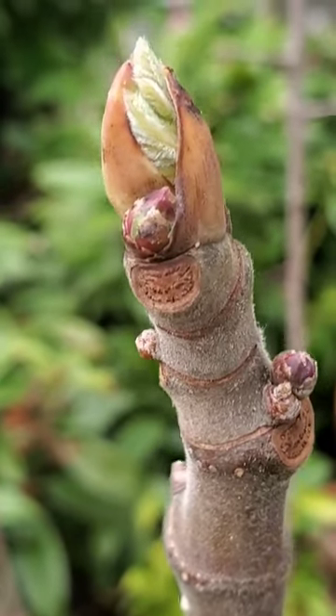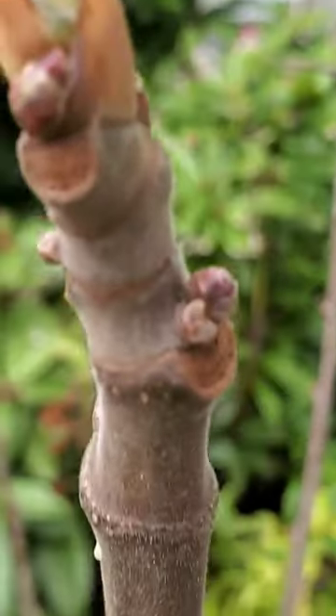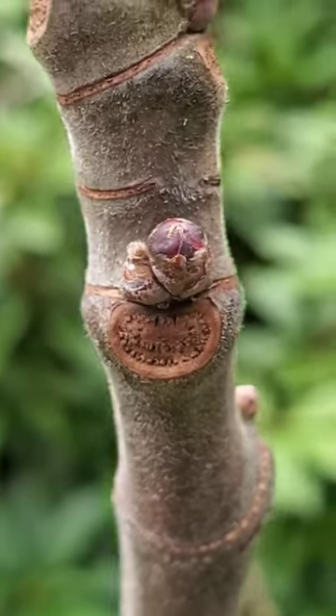Here you can see there's just a single little bud there — that's not likely going to produce fruit. However, if you see two little buds, then one of those is going to be a little figlet.